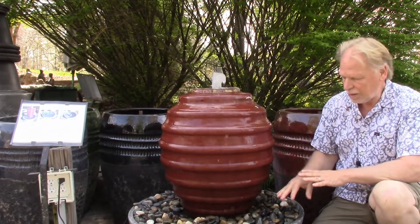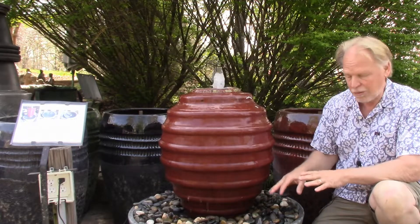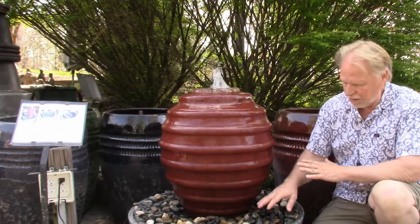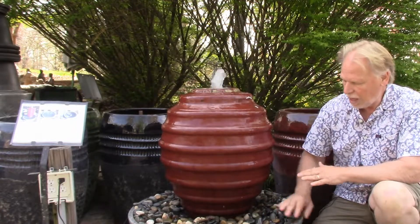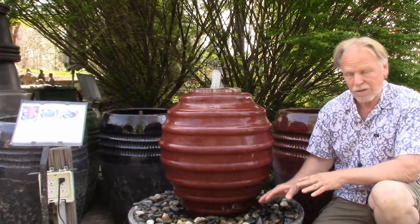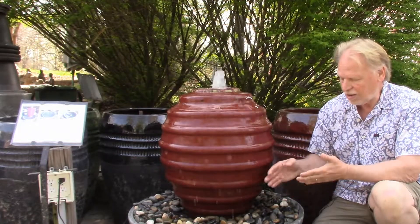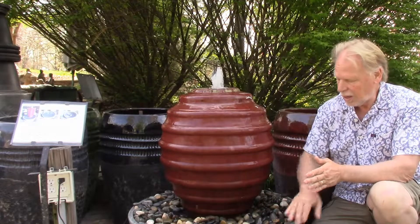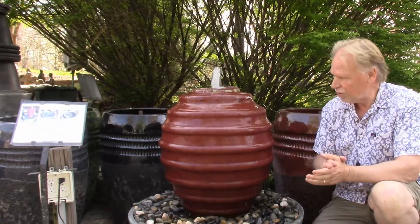We've got it set up on our Disappearing Fountain patio and deck system. This actually has a plastic tub in it, and this is just a decorative surround. It's actually an in-ground basin, so you could take this out if you eventually want to and bury it into the ground. It's totally up to you — it's usable either way.